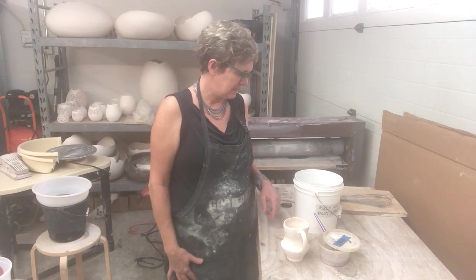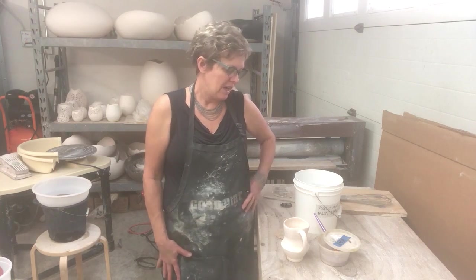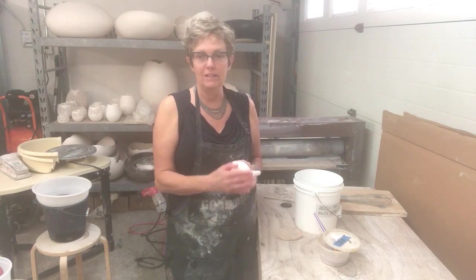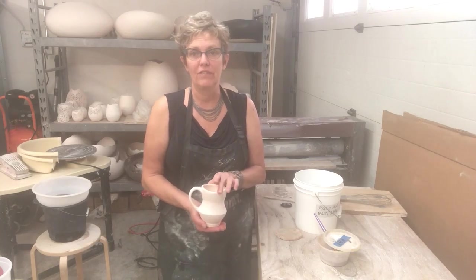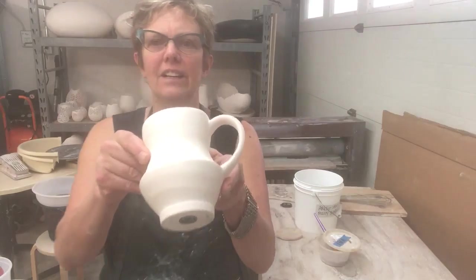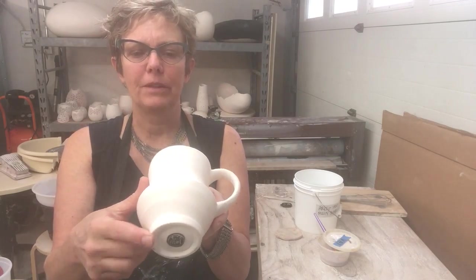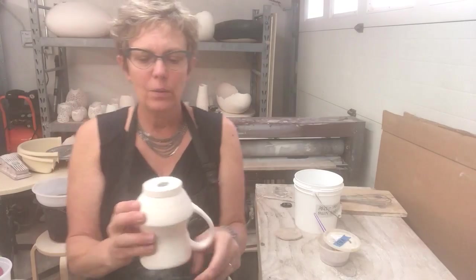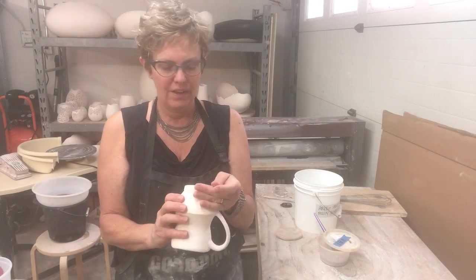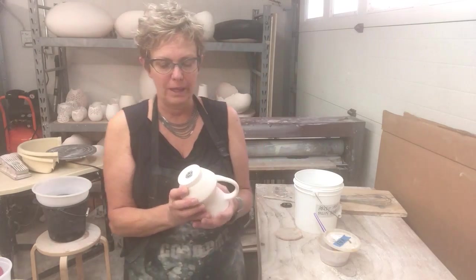So it's dusted, it's bisqued, and the next thing I need to do is to wax the piece so that the glaze doesn't melt and adhere the piece to the shelf in the kiln. I have kind of a natural foot on this piece. When you're first starting to glaze or learning a glaze, you want to make sure that you're conservative with how much glaze you put on, because you don't know that glaze and it might be one that runs a little bit.